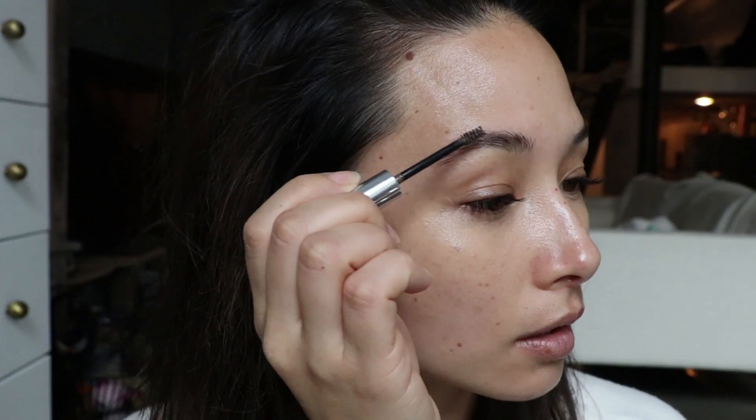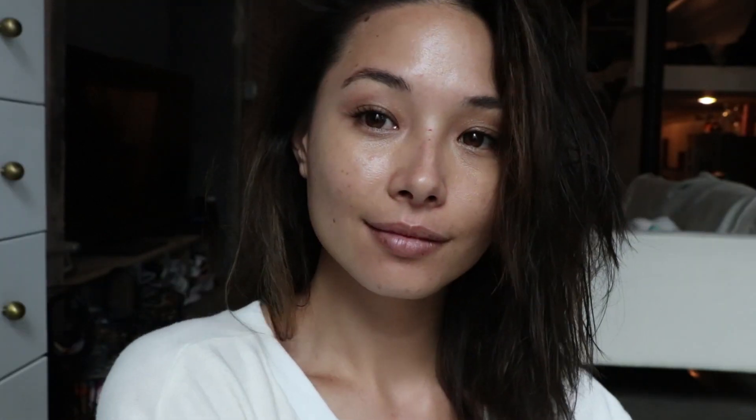Hack number 12 is something I do basically every day because I'm just way too lazy to put on a full face of makeup. If you're like me, all you need is concealer and brows. Concealer to cover up your dark circles or pimples, and brows because you need to fill those in — they frame your face — and honestly that's enough.